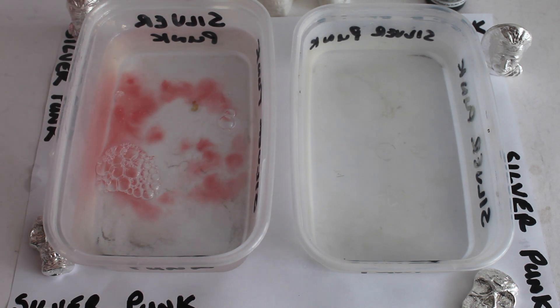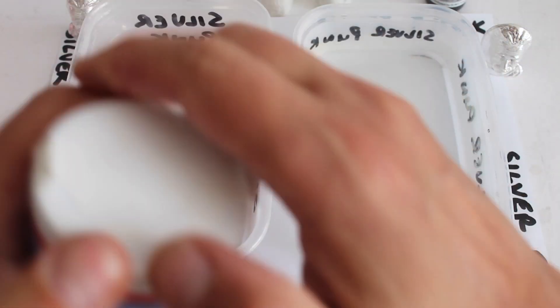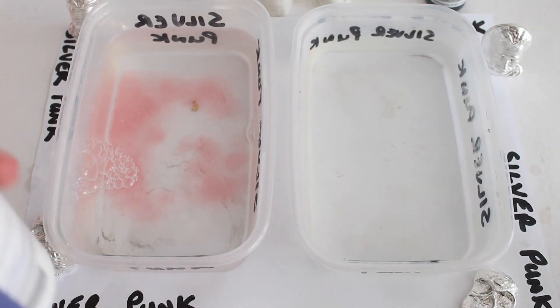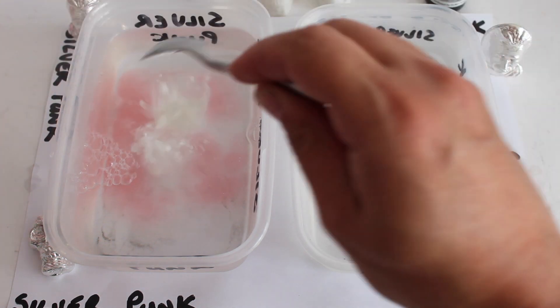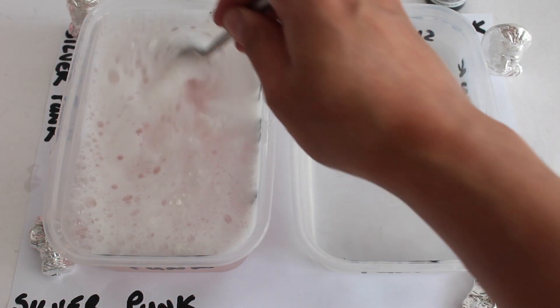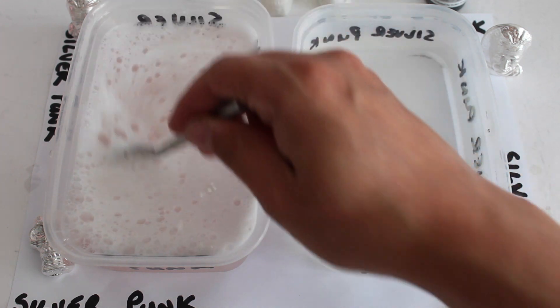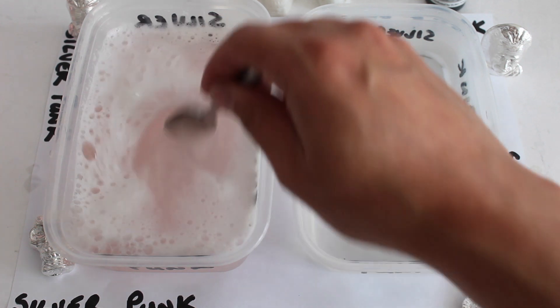And also a bit of baking powder. Now I'm not sure what this does, but I've seen it online and it stops the reaction of what we're going to be doing - it will stop the toning. So a little bit of that in there. Get a bit of a stir. So it's all soapy. That's where we'll be putting the pieces once we've toned them.